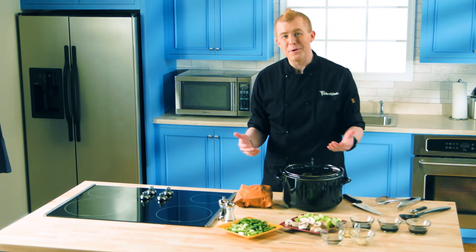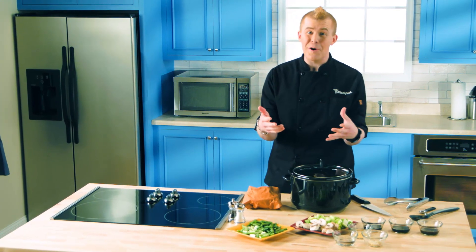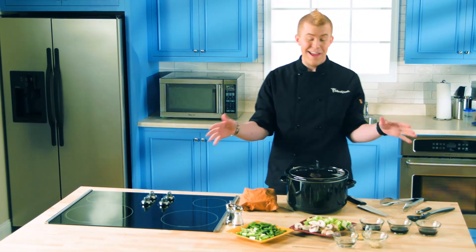Hey everyone, I'm Jason Hisley with The Front Burner, where we feature easy meals you can make right at home that are both healthy and flavorful. Today is no exception.